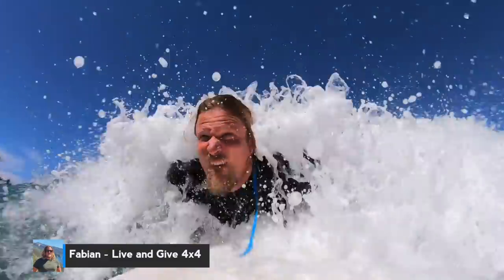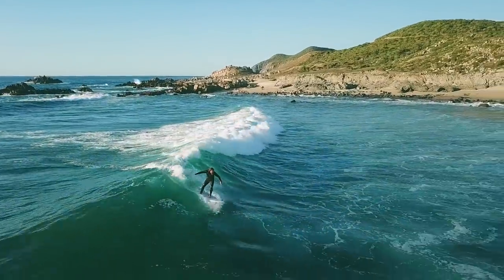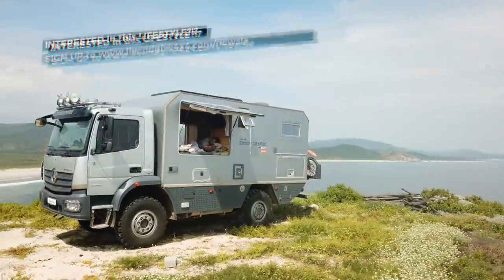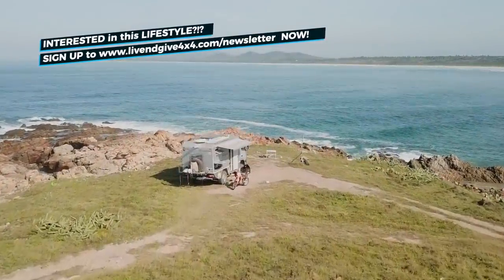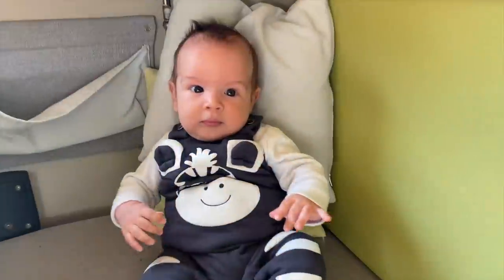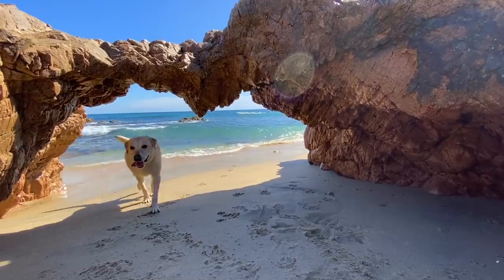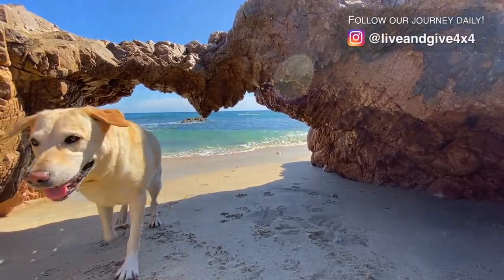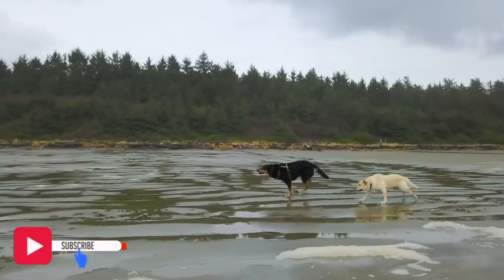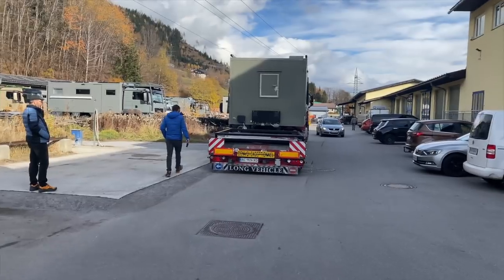This is Fabian and he is German. We've been overlanding the world with our home sweet home, Frank the Tank, for the past almost four years. Together with our son Mateo and our two lovely dogs — Uni from Spain and Basco from Germany — we are living life on the road. Subscribe and welcome to the family! Look what's coming!